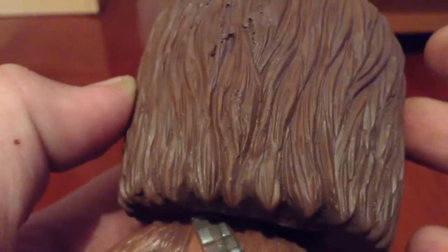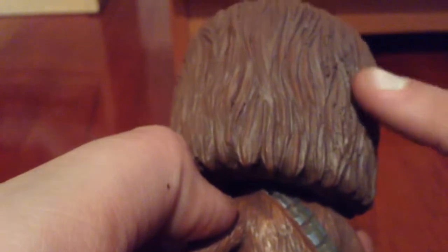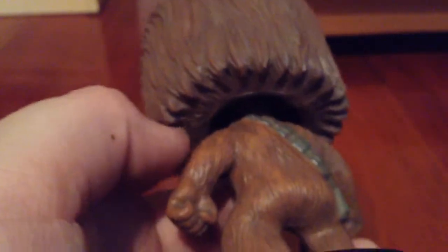His whole head is sculpted to look like hair, which is wicked nice. I was about to say it would be cool if it's draped down, but it looks like it does anyway. Nice paint, but it's a little different on the head than the actual body.